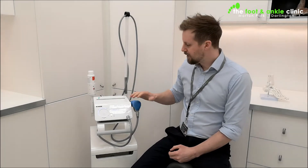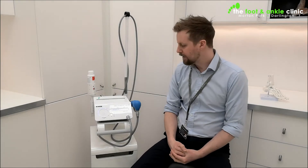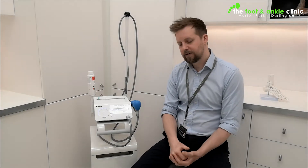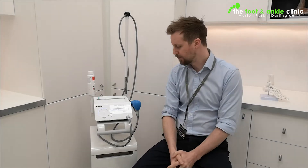A little bit of a history lesson for you. The original technology comes from the Second World War and the repercussions of submarines being depth charged — that's where shockwave comes from originally. It was then developed in the 1960s for kidney stones, and then developed further and further from there.